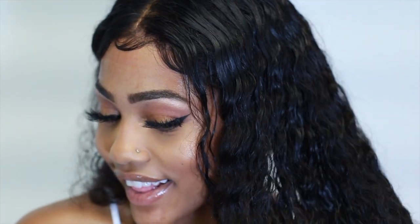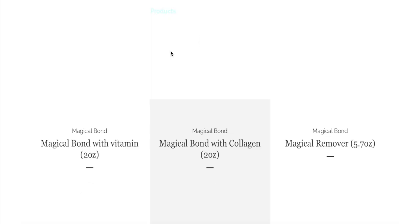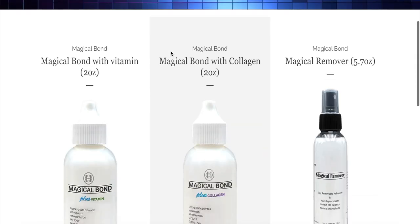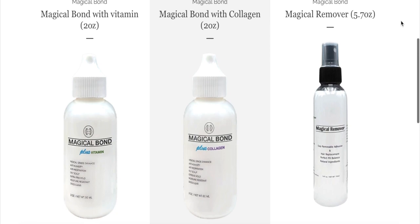Today I'm partnering up with Magical Bond to show you their new line and how to use it. There are three products: the Magical Bond with Vitamins, the Magical Bond with Collagen, and the Magical Remover. Let me show you what each product does and how to use it.